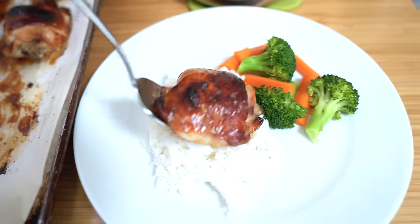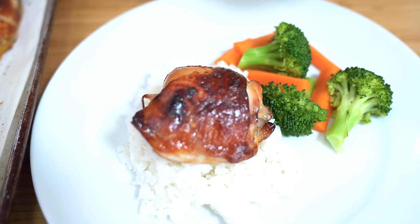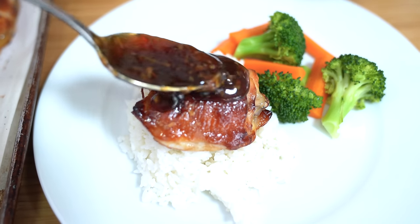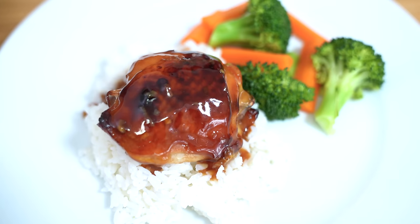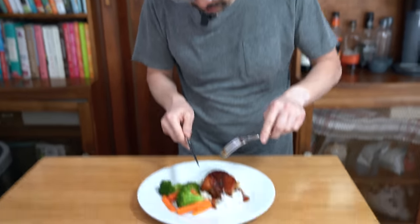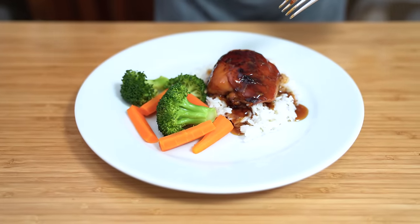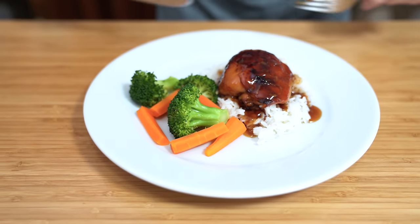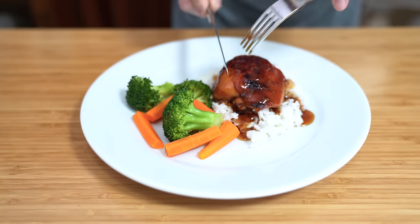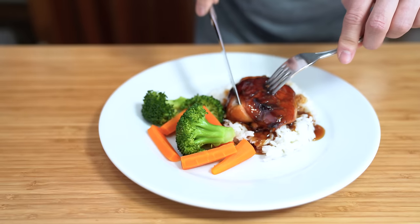I had made some rice, steamed some broccoli and carrots, and we're just going to place our chicken on top and spoon our teriyaki sauce right over the chicken. Guys, you can make your own chicken teriyaki at home. At the restaurant they'll have strips of chicken thighs on a hot plate — no hot plate here, but you've got the vegetables, broccoli and carrots, and you can spoon on as much sauce as you'd like.